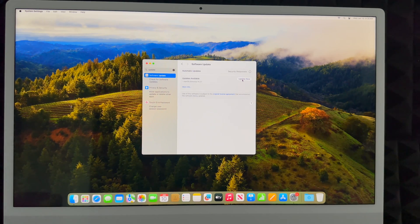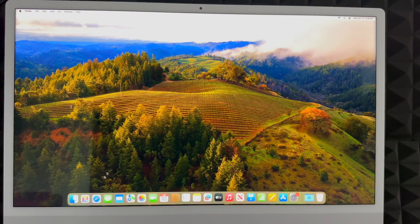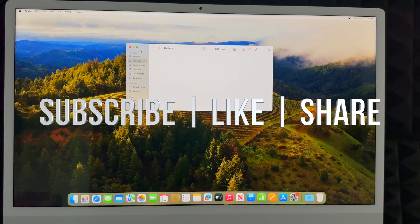That wraps up this setup video. If you'd like a full manual, I have one for your new Mac, and I also have several reviews about other Macs. If you have any comments or questions, write them down in the comments below, and don't forget to subscribe and like. Thank you!